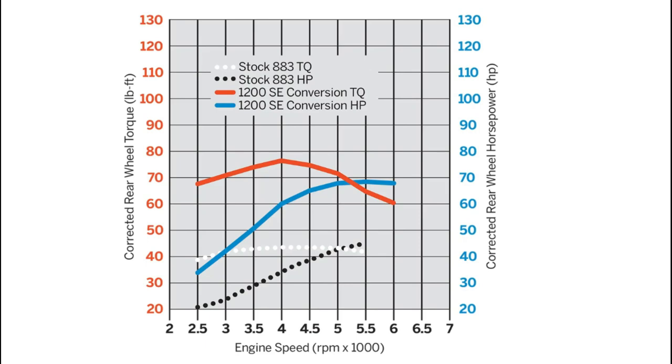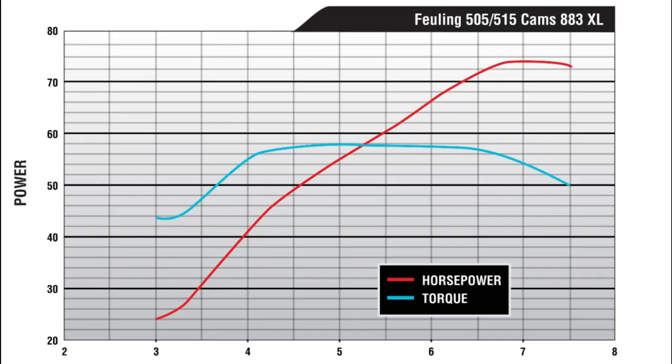If you have a Stage 1 done — tuner, exhaust, and all that — you're probably around 50 horsepower and a little over 50 to 52 foot-pounds of torque. The top lines on this chart show an 883 converted to a 1200 using the Screamin' Eagle kit with Screamin' Eagle Street Cannon mufflers and the Screamin' Eagle tuner. The blue line represents horsepower at about 67 and foot-pounds of torque at about 75 to 76. I had a really hard time finding a dyno graph of an 883 with just a Stage 1 and a camshaft added, but this gives you an example of what can be done while keeping the 883 displacement.